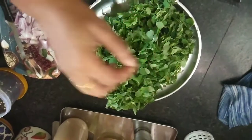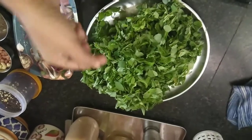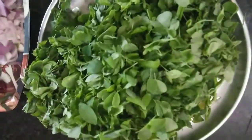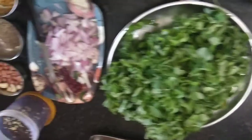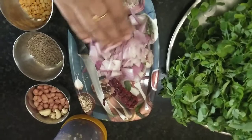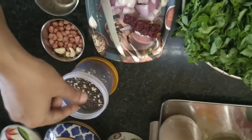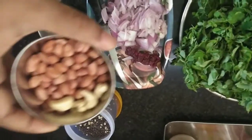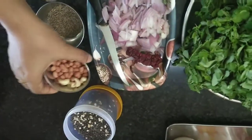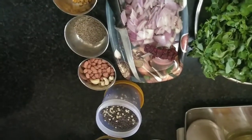This is what the drumstick leaves look like — I have just washed them after removing them from the stems. There is a special process to remove the leaves because the stems are very thin and you can loosely remove them. This is the Murungai Keerai, the miraculous plant. Here we have one medium-sized onion which is coarsely chopped, one dry chilli, mustard with urad dal, raw peanuts that we need to roast, four cashew nuts for extra taste and flavour, jeera, and chana dal to add while tempering.